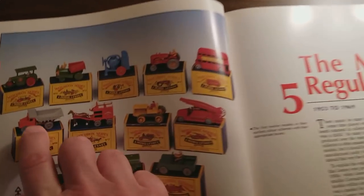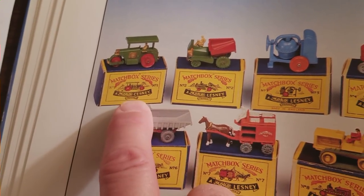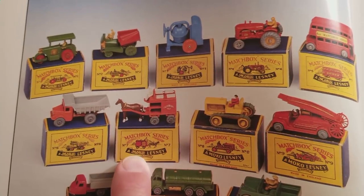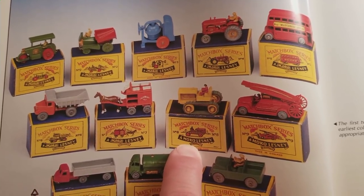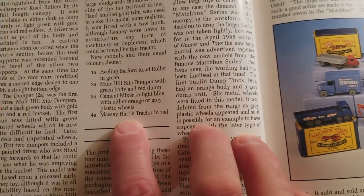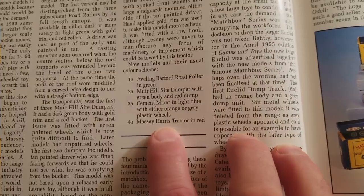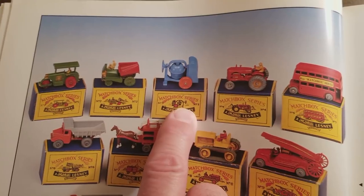Originally when they made the Matchbox, they used these script boxes — there were only a few of them, numbers one through seven. They call it Moco in a script. They soon after replaced it with Moco not in a script. In 1953 they actually only made four models, all in the script box: the Aveling Barford Roller number 1A, the Muir Hill Side Dumper 2A, the Cement Mixer 3A, and the Massey Harris Tractor 4A — Road Roller, Dumper, Cement Mixer, and Tractor.